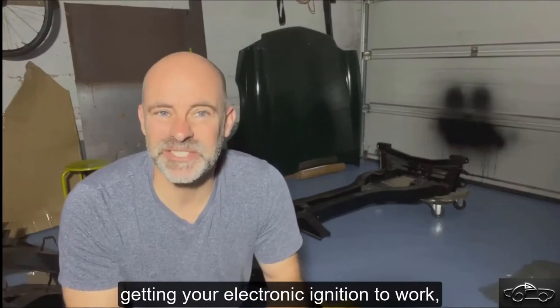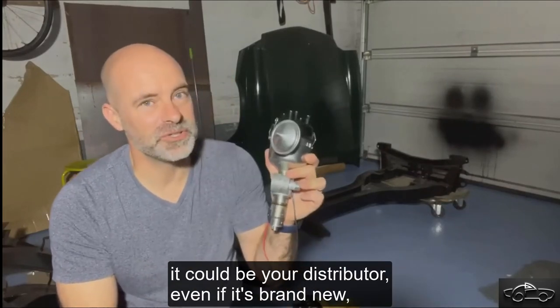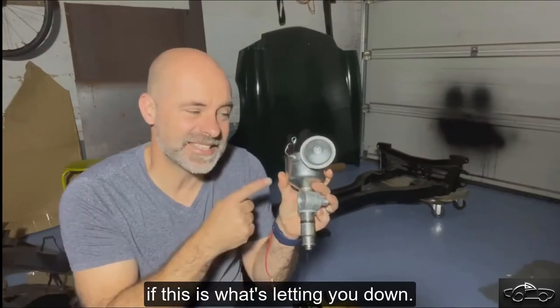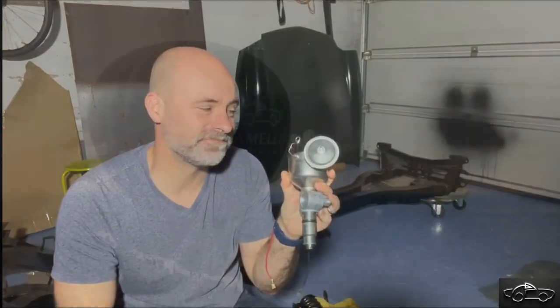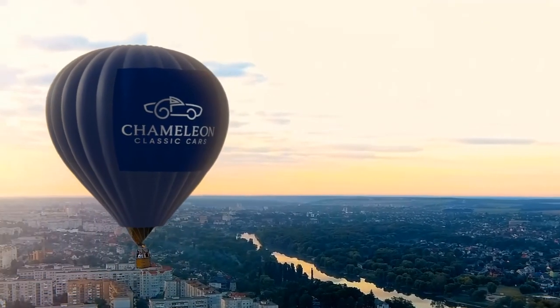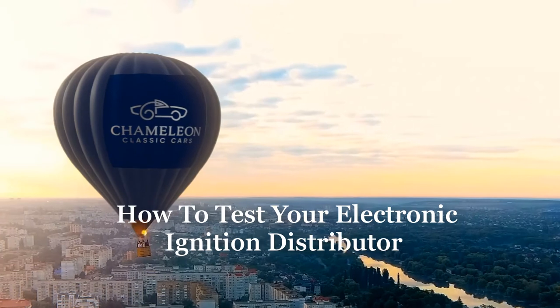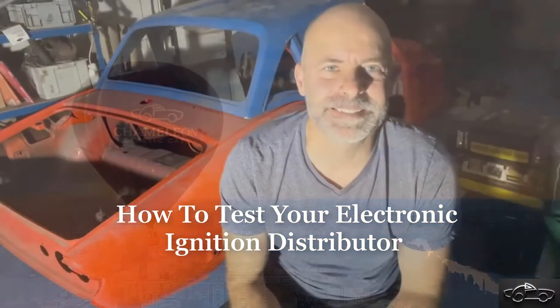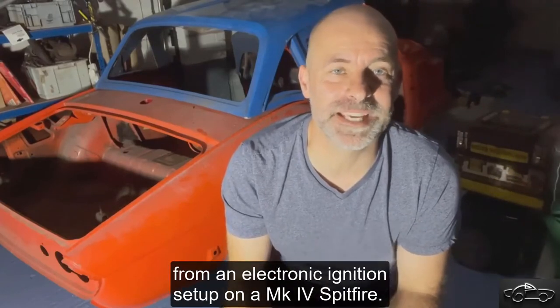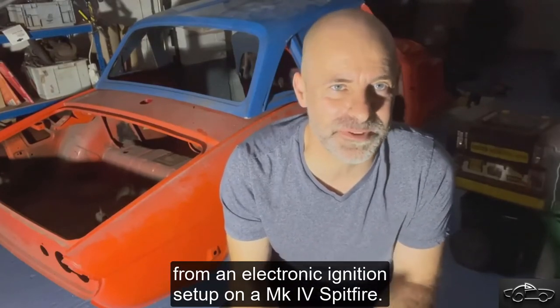Now, if you're having trouble getting your electronic ignition to work, it could be your distributor, even if it's brand new. So here's a great way to find out if this is what's letting you down. Hi guys. I've been having a little bit of an issue trying to get a spark from an electronic ignition setup on a Mark IV Spitfire.